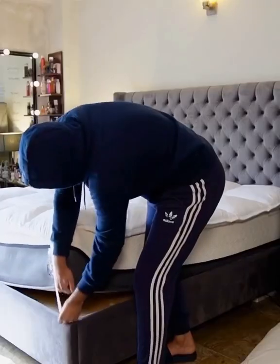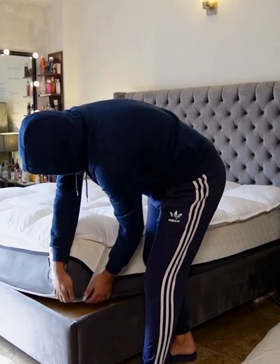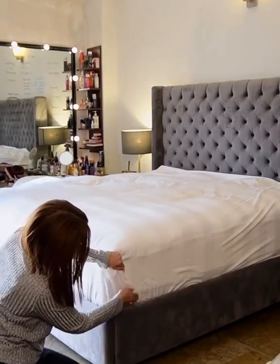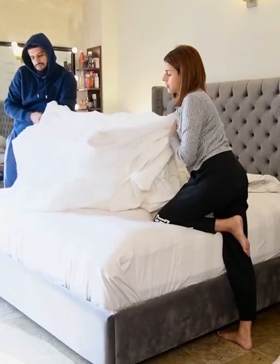It adds that super soft flush finish to your existing mattress and it prevents exposure to dust and any other potential allergens. Don't forget to tightly secure your sheets into the side of your bed and then add a comforter.